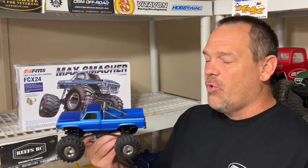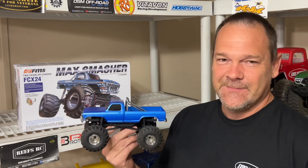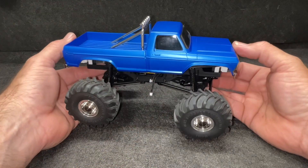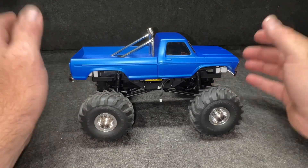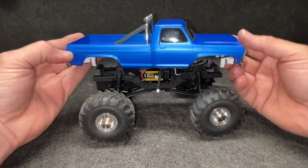The FMS Smasher 124 monster truck is here. This is a mean little beast. I'm going to get to the table, show you everything that I find awesome, and we're taking it for a drive. I can't wait — I'm going to bounce this thing like a real monster truck.